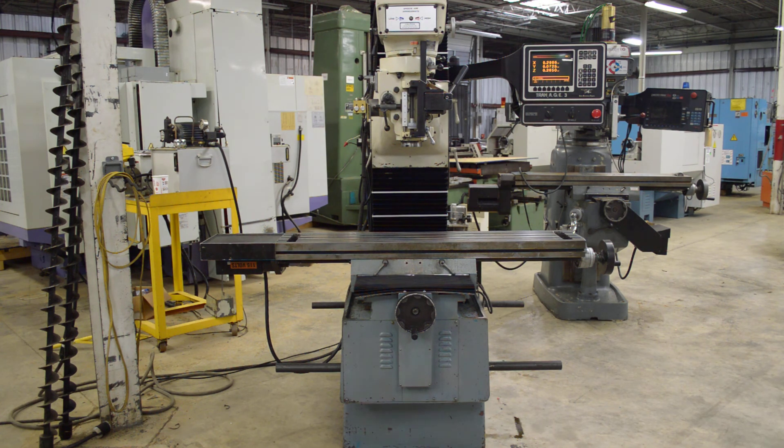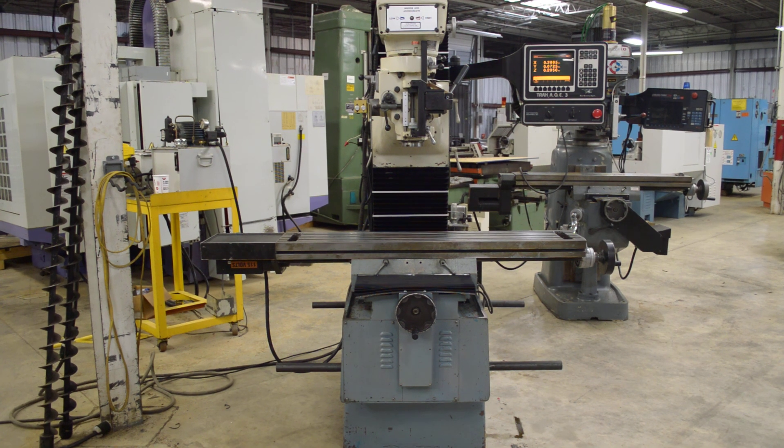Again, this is a 2000 model, three-axis DPM bed mill. You can view this machine on our eBay store at Select Machine. Check it out for any of your other machinery needs. Thank you.